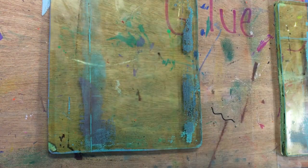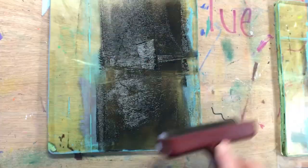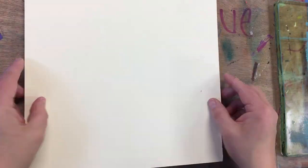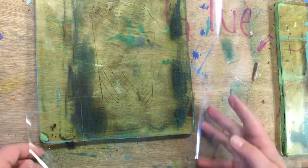You'll notice I'm not being really good about cleaning my plate. Thin, thin, thin layer — cleaning off my brayer on the other plate. Dropping that matte board down, pressing it down, flipping it over — and you'll see a nice, crisp line.